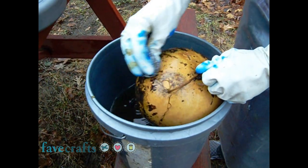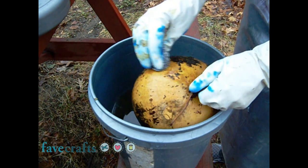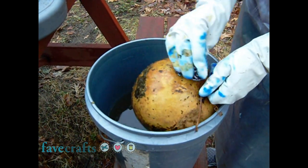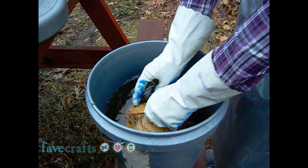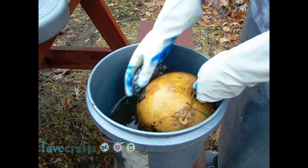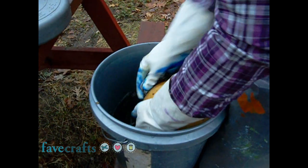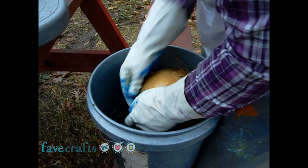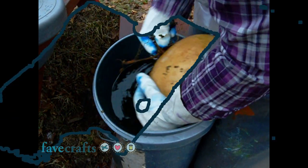This takes some elbow grease, but the soaking helps a lot and I often find it pretty easy. But there are times when the gourd can be pretty stubborn and you may want to have a butter knife on hand to scrape the more stubborn skin off. Don't forget to clean the stem.